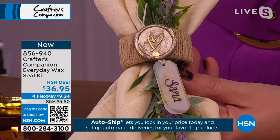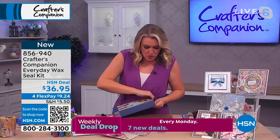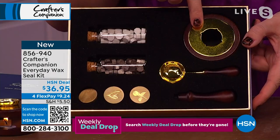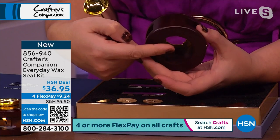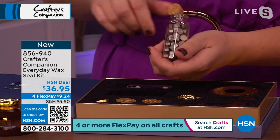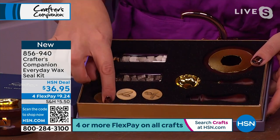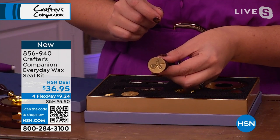Everything you need comes included in the kit — it makes a beautiful gift too, even if you're not a crafter but just love stationery. When you open it, you've got the little burner, and the wax melt sits on top. You pop a tea light underneath and melt the wax on top, then pour it. Two colors of wax come in lovely little old-fashioned bottles, though you can use old candle wax too. You also have the handle and three seals: a plain one, a rose, and a heart.